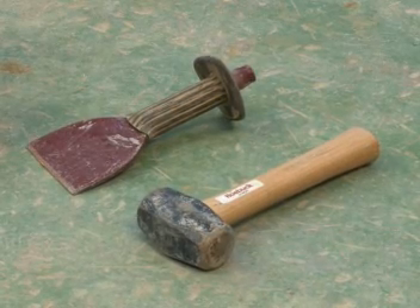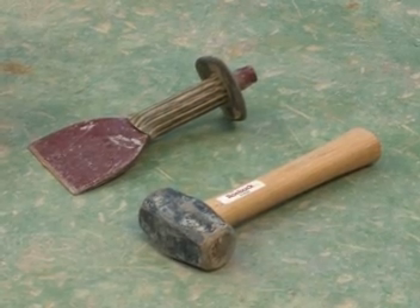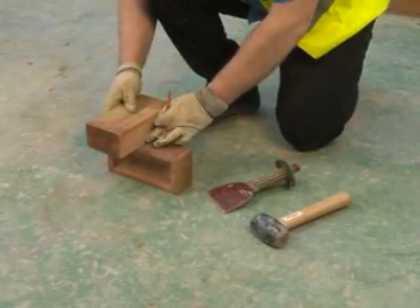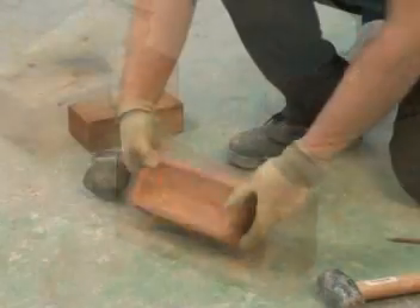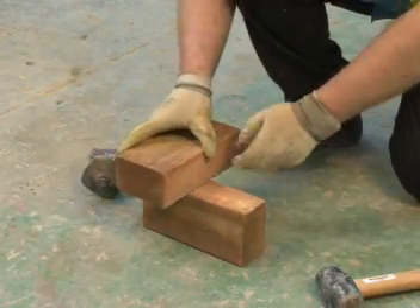To carry out any cutting operation you'll need a hammer and a bolster. Before cutting the brick, clearly mark the cut line across the brick on both sides, using another brick to measure exactly halfway across.